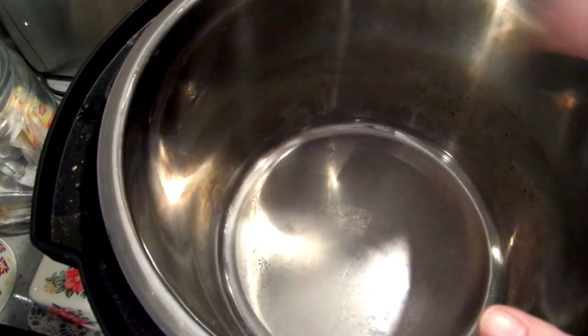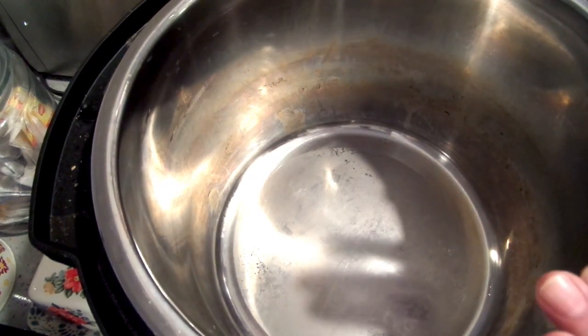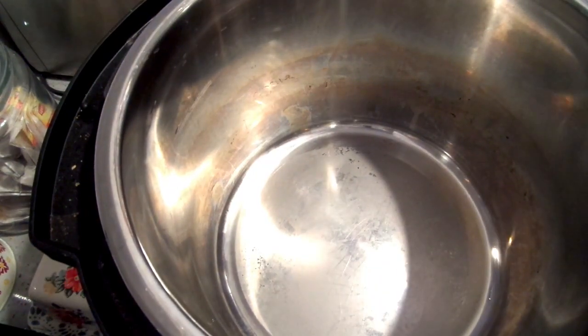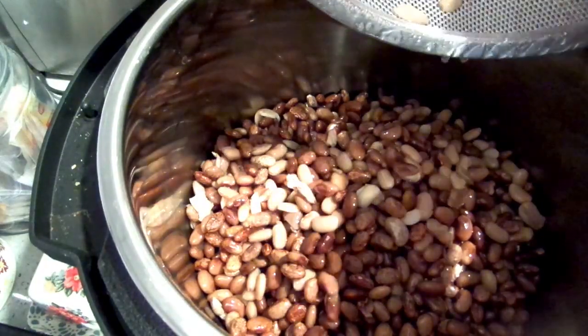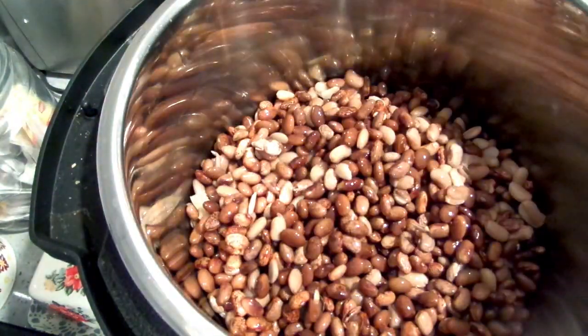I've got my Instant Pot here, and we're making our beans in the Instant Pot and then just rolling them into a tortilla to get them in the freezer. I am going to put two pounds of beans — I sorted them, rinsed them, and did a quick soak. You can soak yours overnight if you prefer.